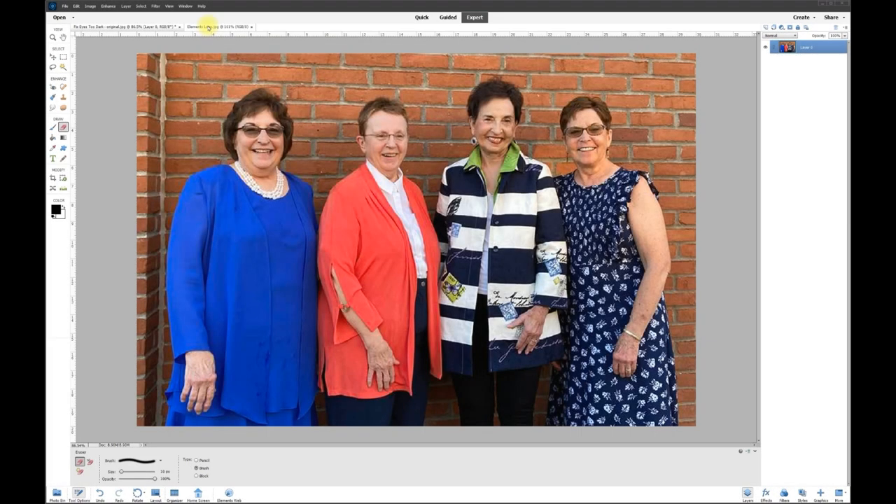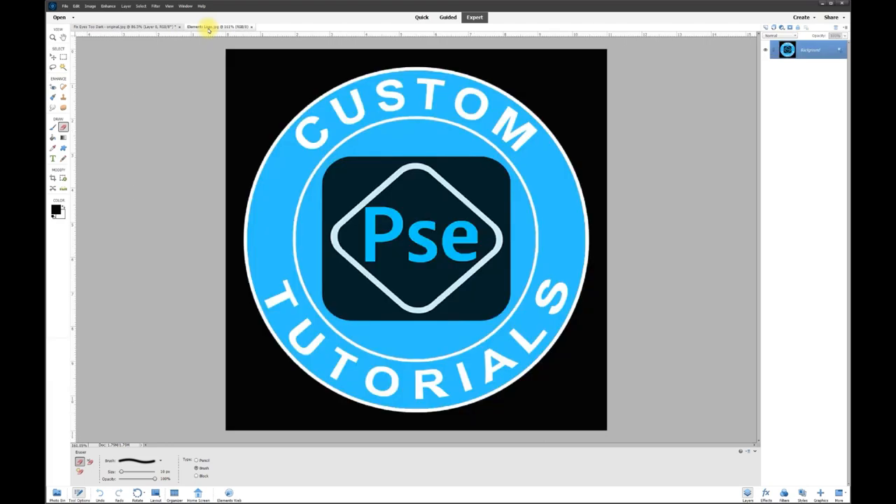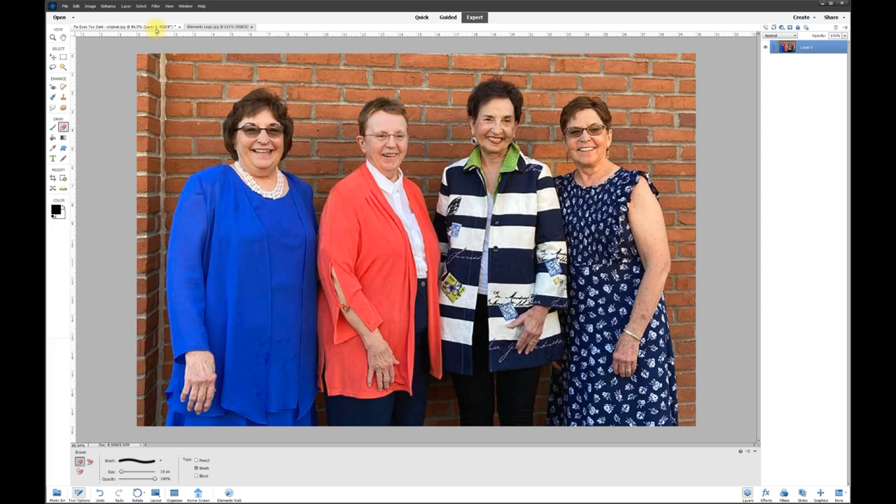Hey, this is Rich over at TVP Live with another quick tips tutorial brought to you by Photoshop Elements Custom Tutorials. Today's topic is how to fix the eyes of two women on each end of a photo — as you can see, they're wearing dark sunglasses. You can go into the effects and use the dodge effect, but today we're going to show you a different way to do this.